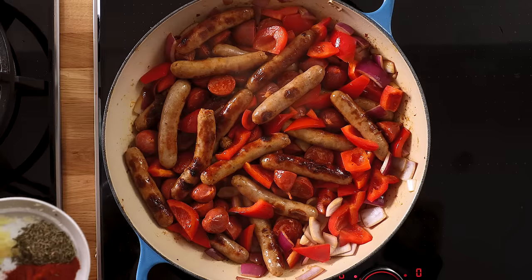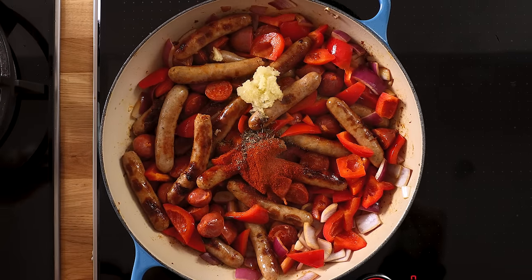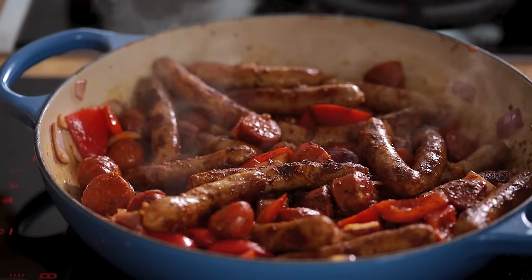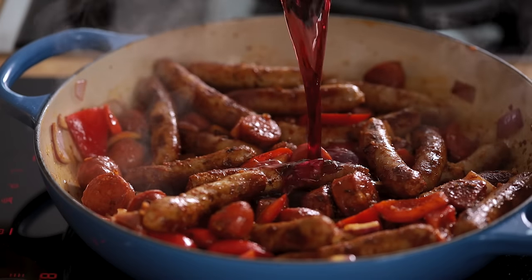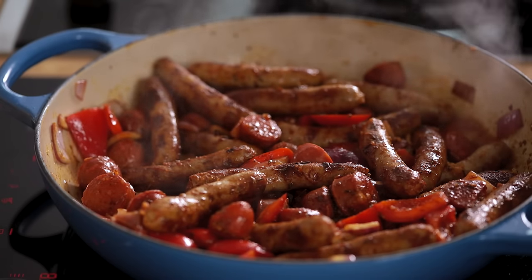Add in three cloves of minced garlic, two teaspoons of paprika and a teaspoon of dried thyme. Stir it all together and cook for a minute. Then add 120 ml or half a cup of red wine and let it bubble away for two or three minutes until reduced slightly.